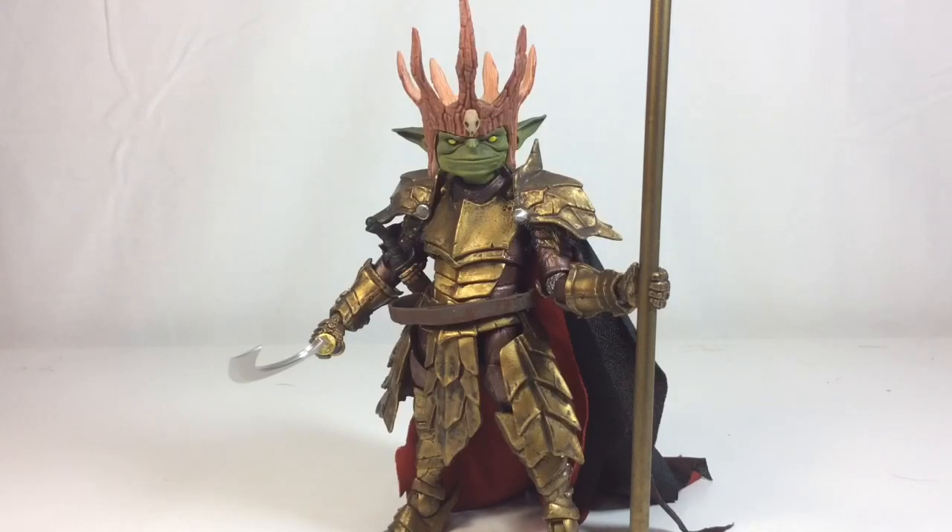I would have liked to see maybe a little bit of red with the gold and the copper — I think that would have helped differentiate him. There's a lot of copper, gold, and bronze in this wave. A little red would have brought out some of the other colors; the copper and gold are pretty much it besides some red for the cape. But I'm still pretty pleased with how this figure turned out overall.